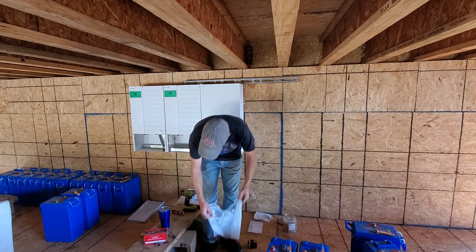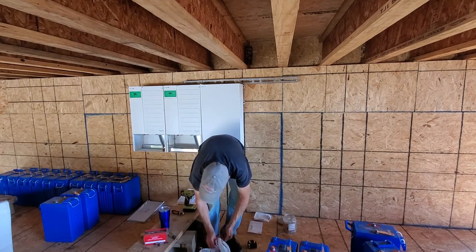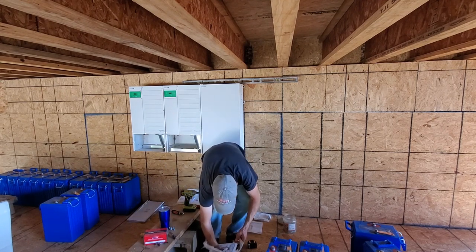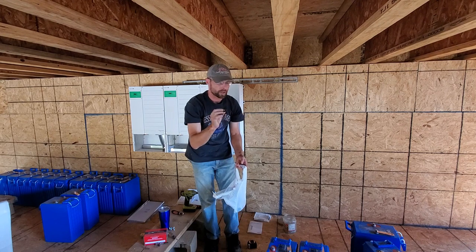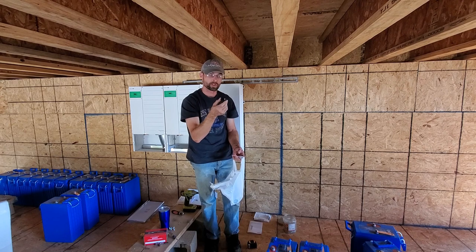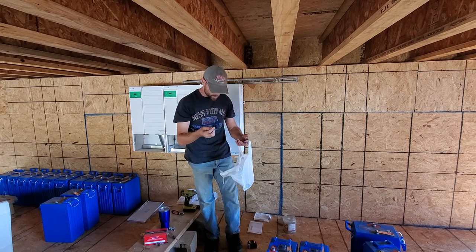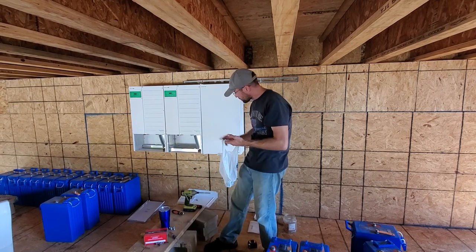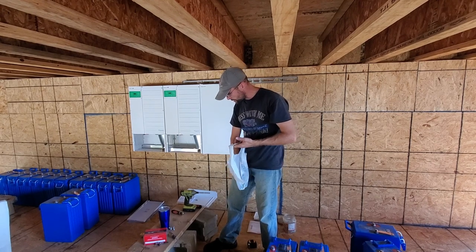So one inch isn't going to hurt anything at all. I also bought a few more of these grommets because although they have some one-inch ones in the box that came in, there's only one three-quarter inch. I thought there were two three-quarter inches but I can't seem to find the other one, so when I was at the store I went ahead and bought a couple. Those go through the knockouts to keep your wires from rubbing on any sharp metal and causing problems.